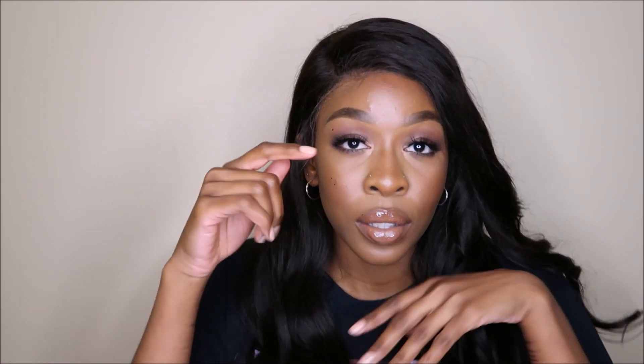Hi guys, welcome back to my YouTube channel. I decided to record this little tutorial for you guys. It's kind of like a burgundy-ish look — I know I always say it's nothing special, but this is literally easy once you see how simple the eyeshadow is. I don't really know what to title it, but I want to say it's like a date night tutorial because it's really glowy, cute, and simple. Like, I'm wearing makeup but not really wearing makeup.